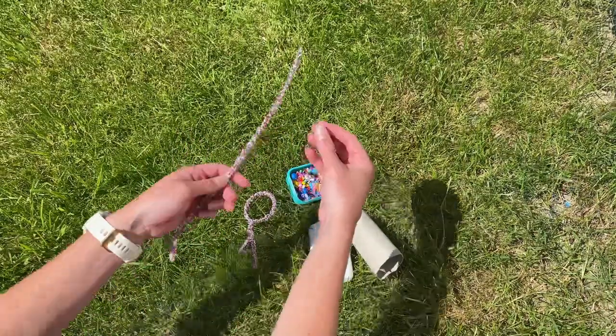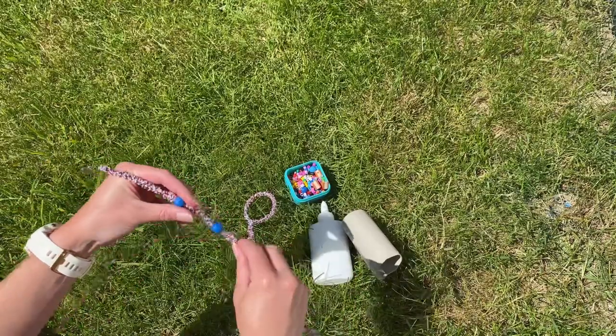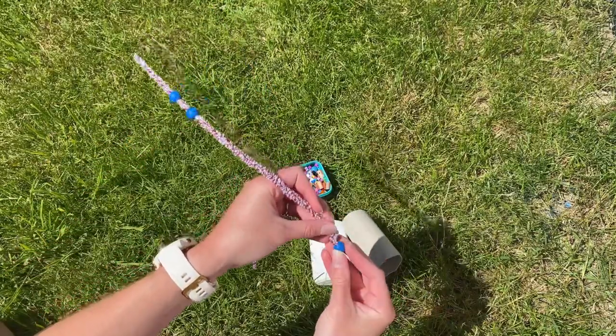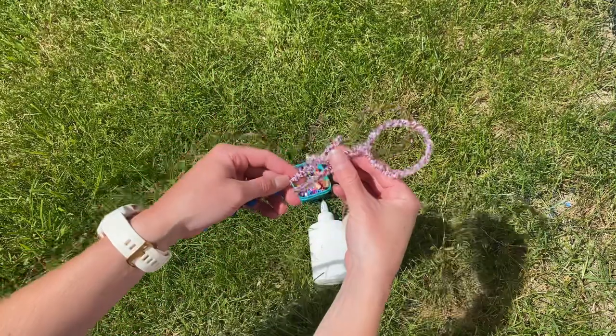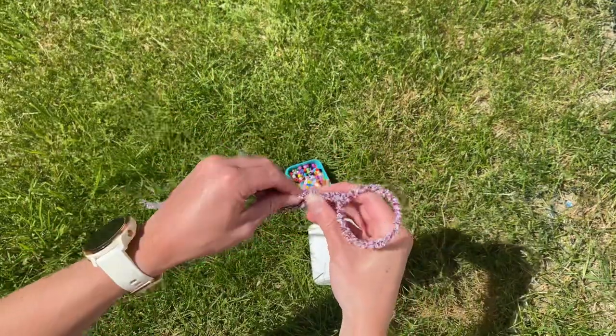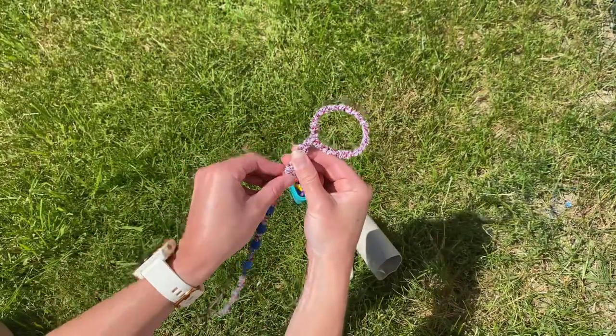Children can then decorate the stem of their bubble wand. Using beads is great for this and helps children to develop their fine motor skills. Once children are ready you can attach the head of the bubble wand to the stem of the bubble wand by twisting the pipe cleaners together.